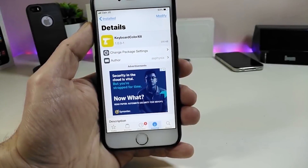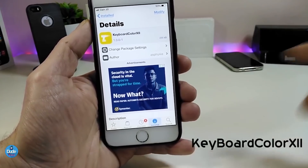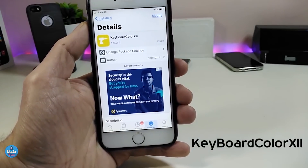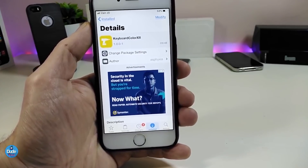Let's start right now with the first tweak I have for you guys: Keyboard Color 12. Basically, when you download this tweak it will let you color your keyboard any color you want on your jailbroken device.